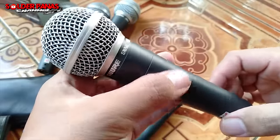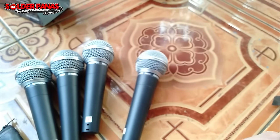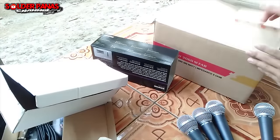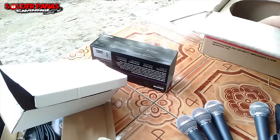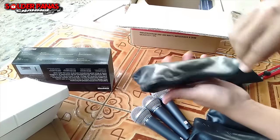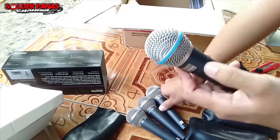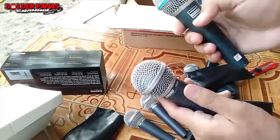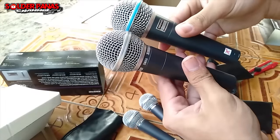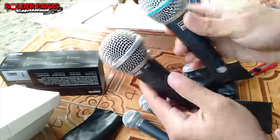Dari produknya Sur SM58. Untuk materialnya dijamin sangat joss. Sekarang kita keluarkan mic yang pernah saya beli dulu — juga sama produknya dari Sur. Kalau yang ini dari Sur Beta 58A. Perbandingannya: lebih berat yang SM58 daripada Beta 58. Untuk tingginya sama. Kalau yang Beta 58 ada aksen biru seperti karet, kalau SM58 tidak ada.